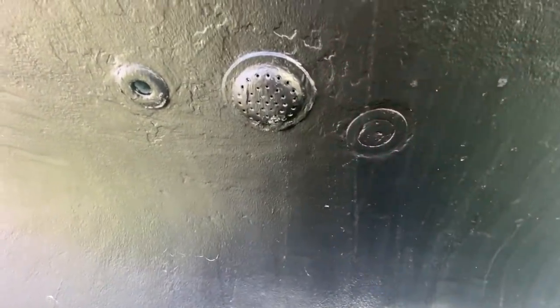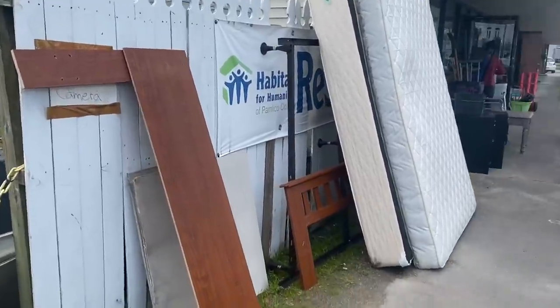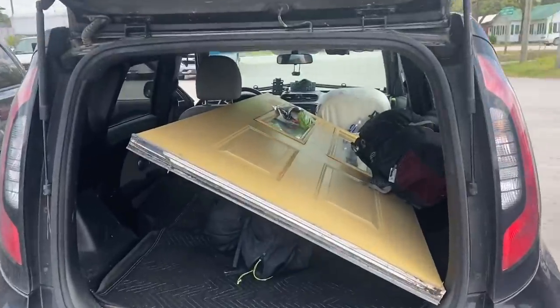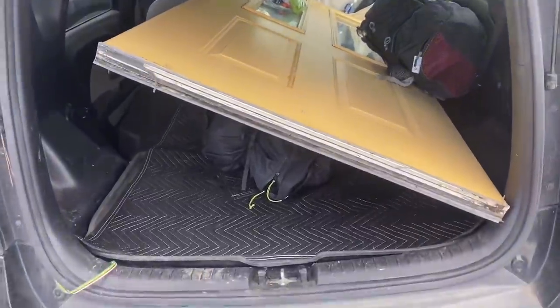I'll just leave that as it is for now and come scrape it off if I need to once it's in the water. I'm at the Habitat for Humanity ReStore and I just found a new door for my building — the front door was looking a little rough.